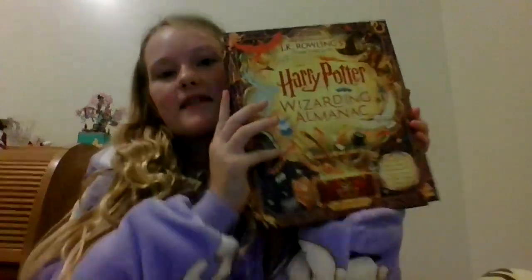Hi guys and welcome back to That Book Place! Today we're going to be reviewing the Harry Potter Wizarding Almanac, and since it's our special Christmas edition, we're going to be reviewing some other cool toys too.